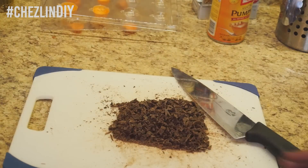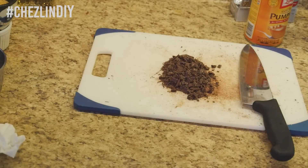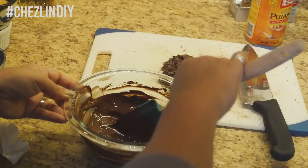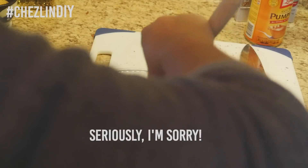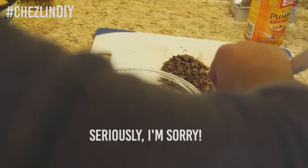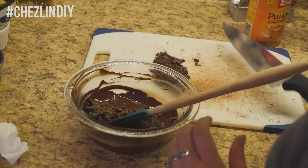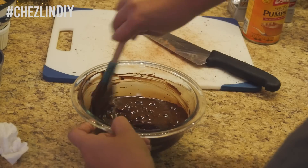Chop up your chocolate and put three-fourths of it into a microwave-safe bowl. Toss that into the microwave for 30 seconds, stir, put it in for another 30 seconds, stir, and if it's still not melted, repeat again. If it's still not melted, put it in for 15-second increments, stirring in between until just melted. You don't want it to get too hot or the chocolate won't harden correctly later. Toss in the rest of the chopped chocolate and stir until melted — the chocolate should be tempered correctly after all of this.